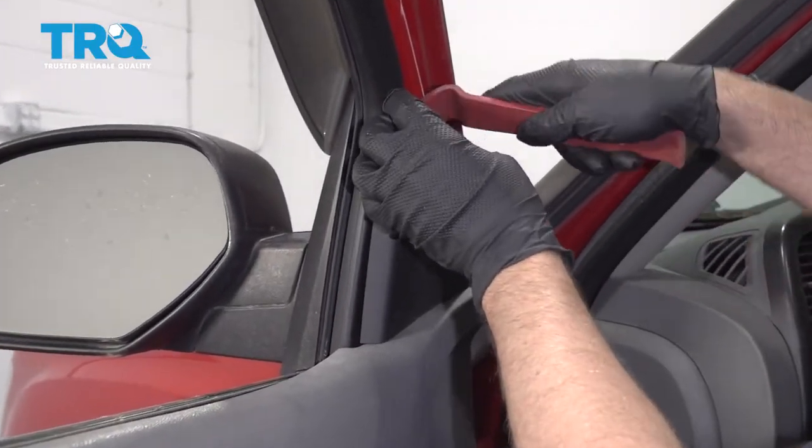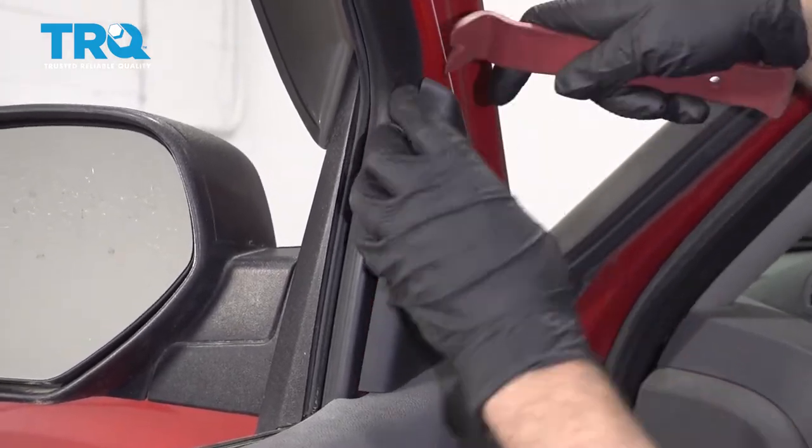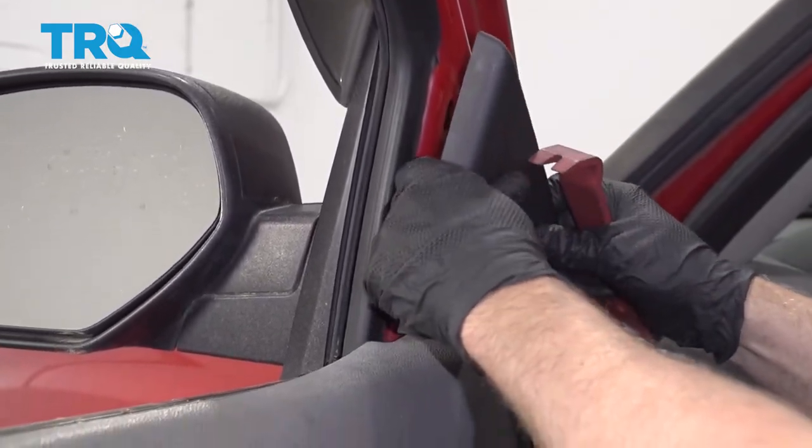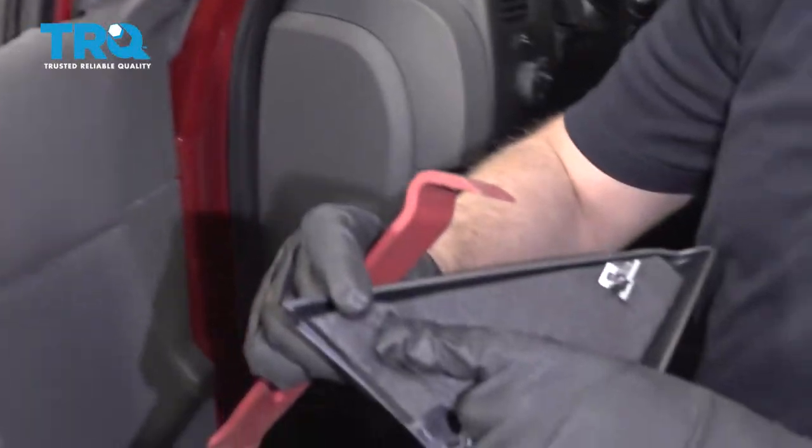Take this cover off. You can use a trim tool, just get behind here, pop it out — just two push pins — and there should be another one right there.